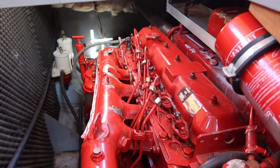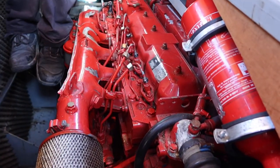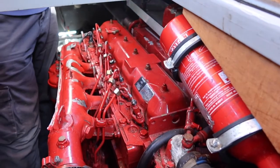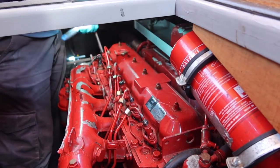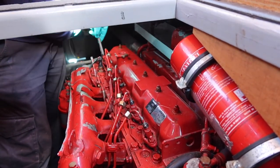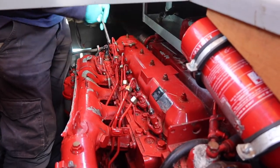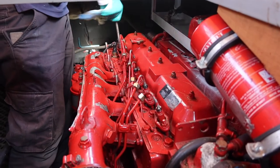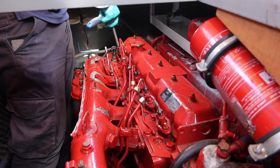Robert is here to pop out the injectors and we'll send them off to the shop for bench testing. With injectors you've got to make sure they develop the correct amount of pressure, that they open fully and pop out the correct amount of atomization. The fuel has to atomize fully. The question today is whether the injectors will actually come out.